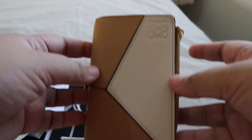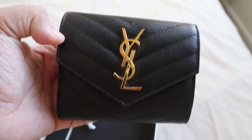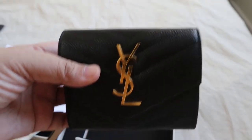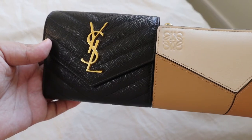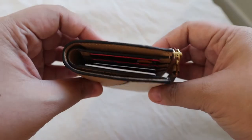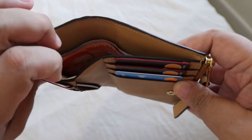It's a very simple wallet and I really like it — a nice substitute to my YSL wallet. Here's my YSL wallet after one year of daily use, still in very good condition. Comparing the two: the YSL is taller and thicker because it's puffier, while the Loewe is slimmer. Same width though.